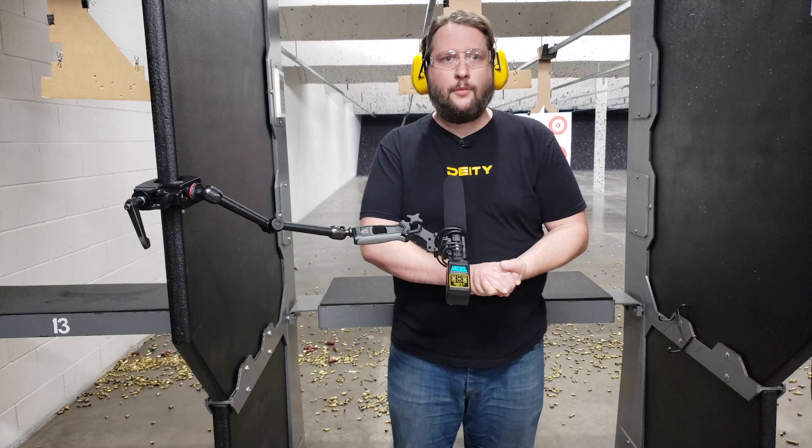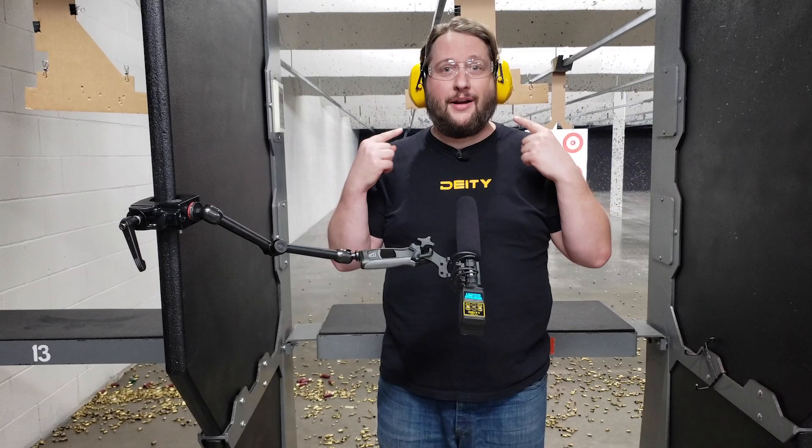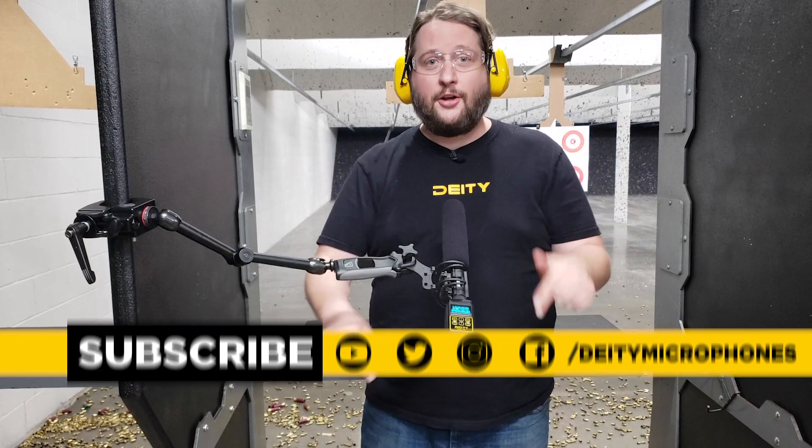That is going to wrap it up for us — this episode has been a lot of fun to shoot, it's been a blast, and I can barely hear myself as I'm yelling into the camera. If you like content like this, hit the subscribe button and hit the bell for notifications. Down in the comment section below, tell us what we should make our next videos about — we like to dive in there and pull content for future episodes. I'm Andrew from Deity Microphones, thank you for watching.